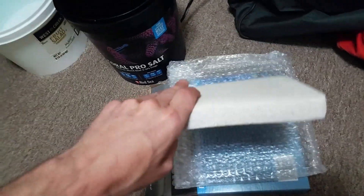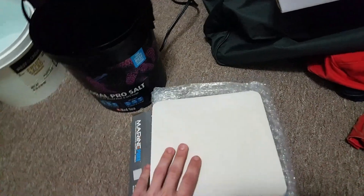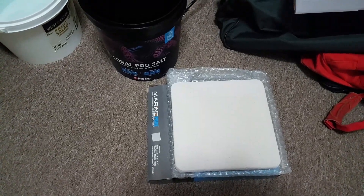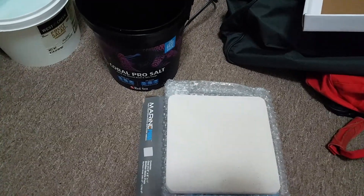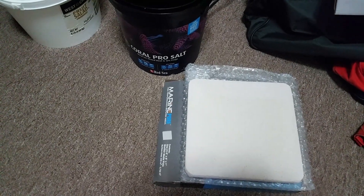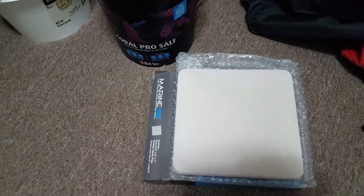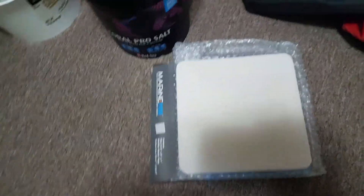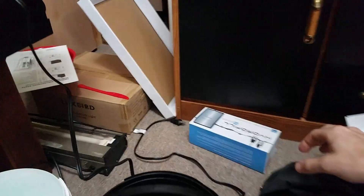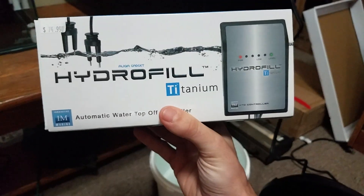The media pier block I had planned on putting underneath the frag rack won't fit — it's got this weird curve to it, so when I go to put the rack over it, the rack won't touch the ground. I should have measured it beforehand — that's my mistake. I do plan on still grabbing some marine pure gems or spheres. I keep saying 'media pier' — I meant marine pure.